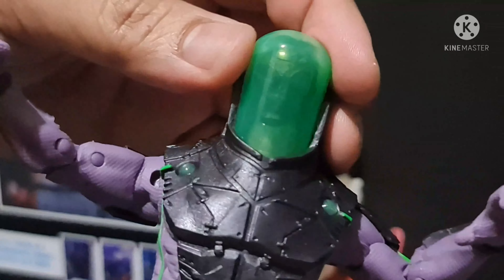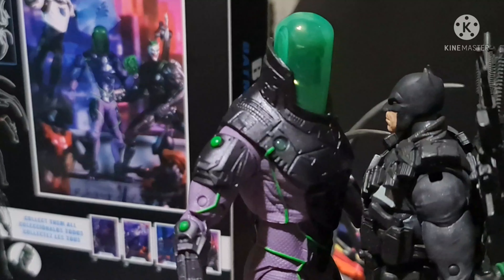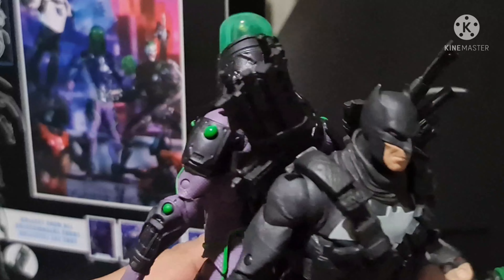Now we've taken Blight out of the box. The usual McFarlane Toys box — featuring the artboard, the toy photography is also the same as the card. This is Blight. Let's take a closer look at this bad boy. The details are nice, the plastic is not that soft, so it looks like it will last probably a lifetime. The color and paint are great.